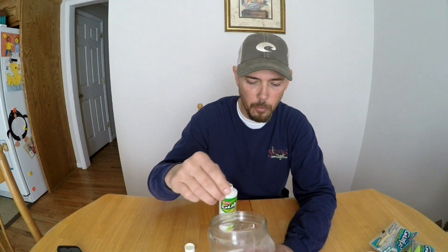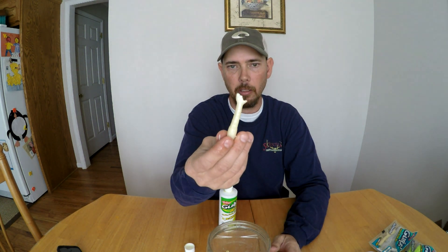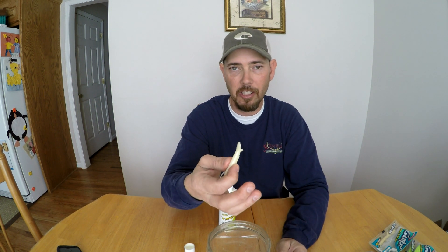I wouldn't throw these baits away — that's the point I'm trying to make. Don't throw them away even if you've got some that are messed up a little bit, because you can use them as trailers, put little pieces on your hook if you use a bucktail or something like that. Just pinch off a little piece — here's one with a messed-up tail — you can pinch a little bit off and use it as a scent for your baits.